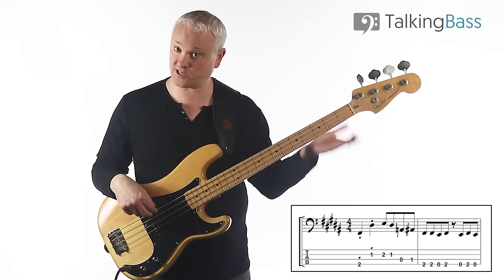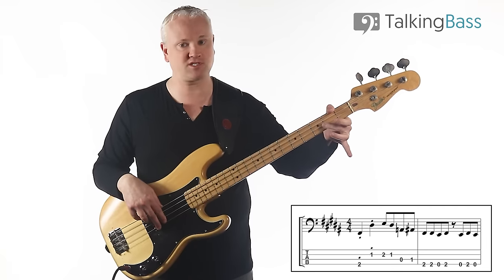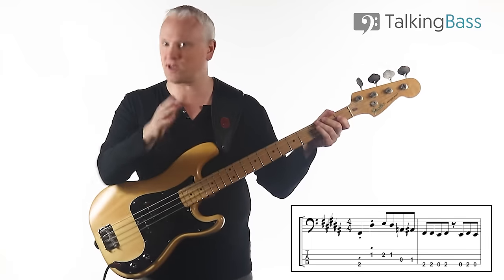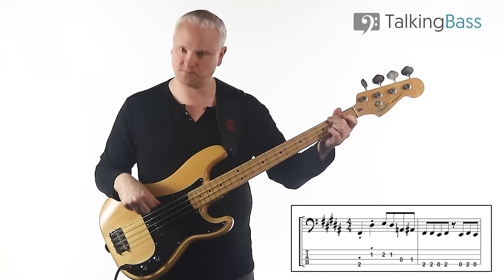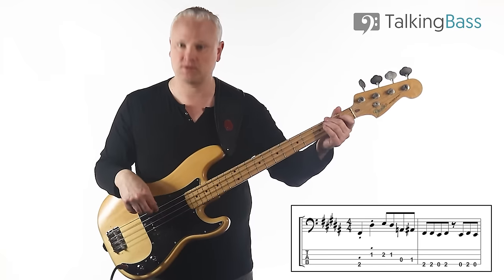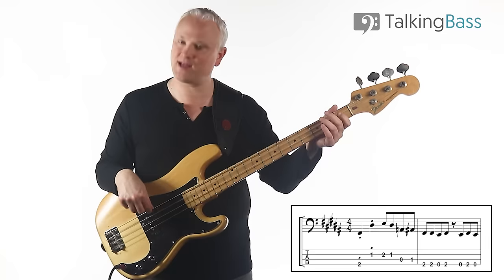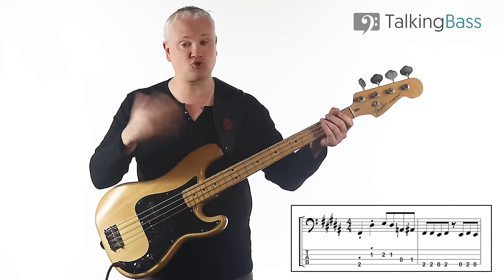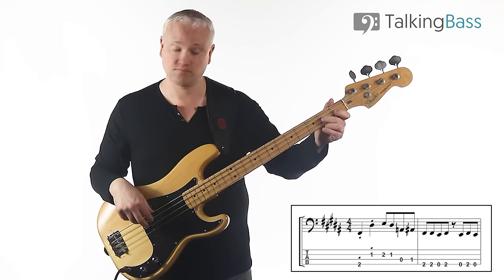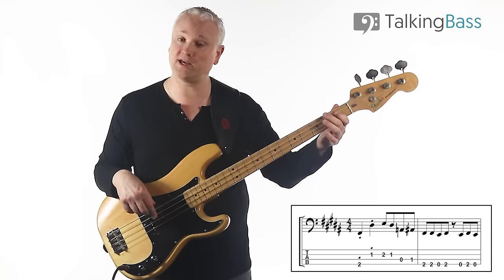We begin on an F-sharp, second fret of the E-string. Then we've got D-sharp up to the E — first fret to the second fret on the D-string. So we play up and then back; that's one of the main character notes. We've just got quarter notes for the first two and then it's eighths. Then we've got another characteristic little move of A to A-sharp — open string to first fret on the A-string. And then we've got F-sharp twice, open E, back to the F-sharp.